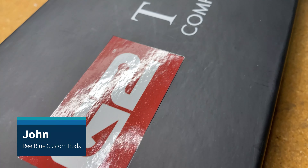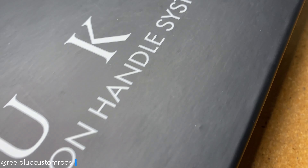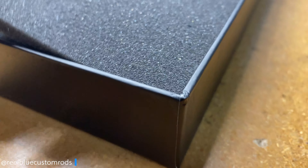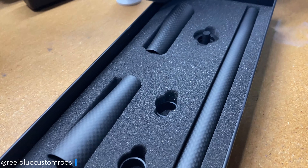Hey guys, it's John with Real Blue Custom Rods and welcome back to the channel. Today I'm going to do a product review, or unboxing, of the American Tackle G2 Suka, the complete carbon handle system. And I think you guys are going to like this bad boy.